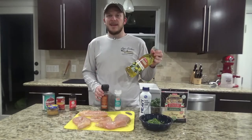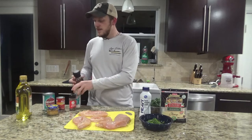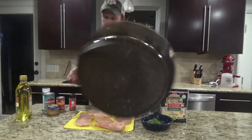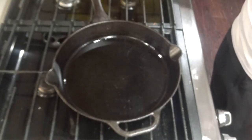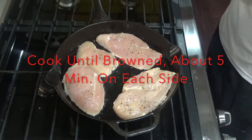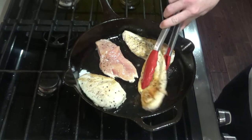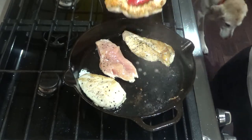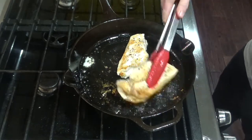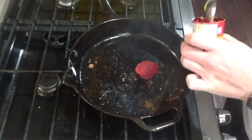We're going to go ahead and get some olive oil in the cast iron skillet over medium heat. While that's heating up, we will salt and pepper the chicken. Once your olive oil is hot, go ahead and add the chicken. As your chicken starts to finish up, you can pull pieces out when they're done. Once the chicken's done, set it on a plate to the side covered.